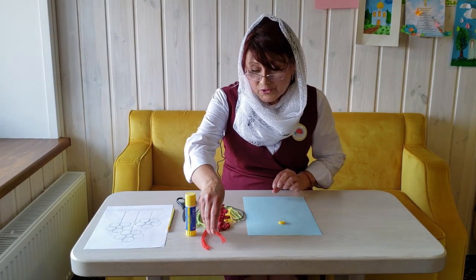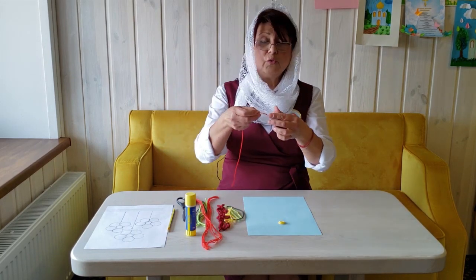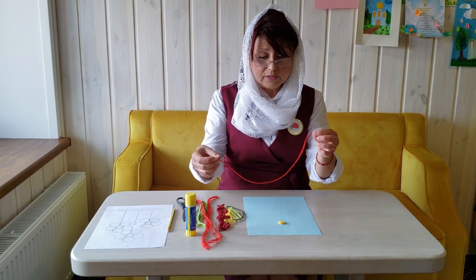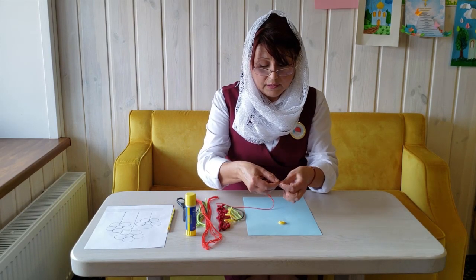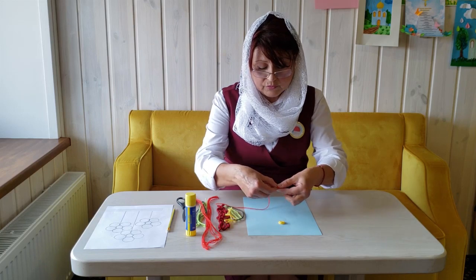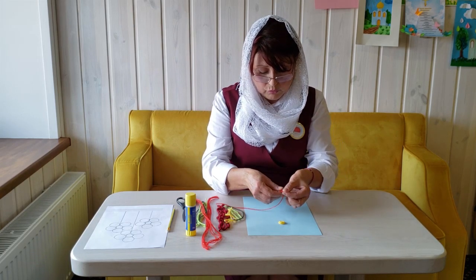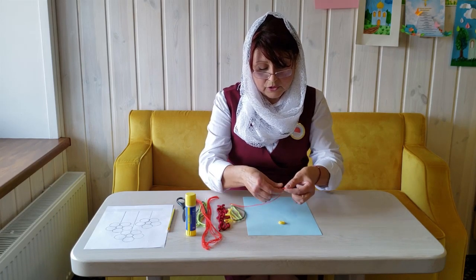Are you interested in what we are going to do? Now we take the red thread. It is much longer than the yellow thread, because our circle must be bigger. We turn the thread the same way — we don't hurry, but we are sure. We make our pieces.